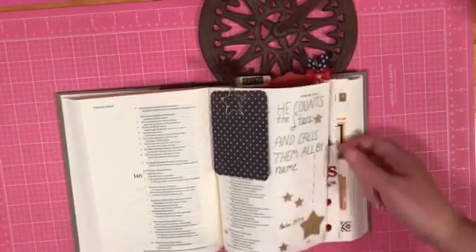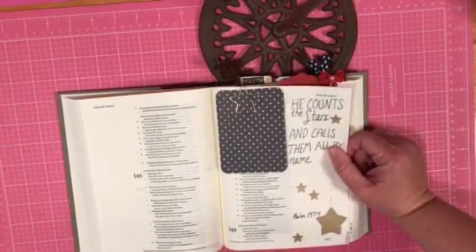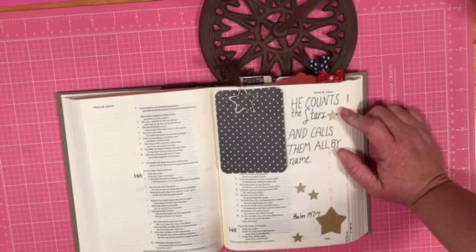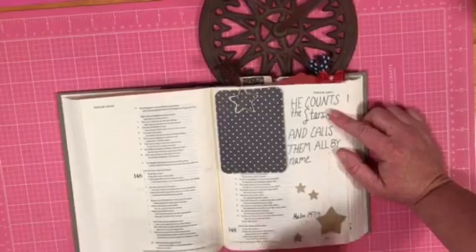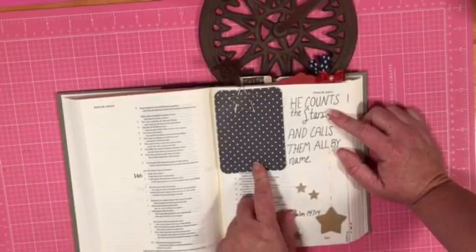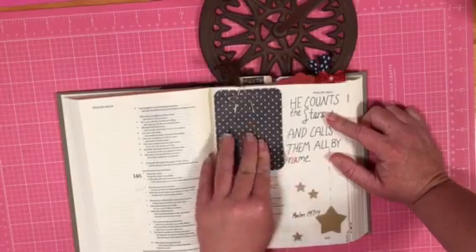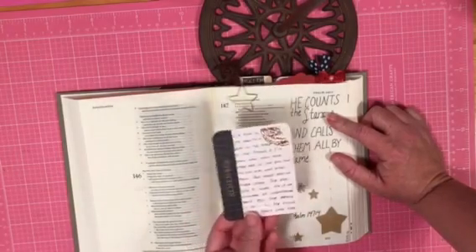Let me look at this first one here and then I'll kind of share some things I'm learning along the way. This was what I did in one of my first entries: 'He counts the stars and calls them by name.' Just to do the technical things, this is Project Life.